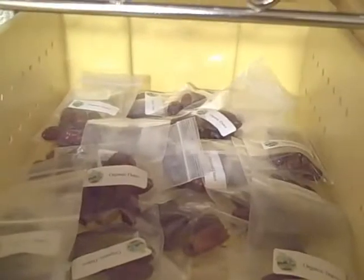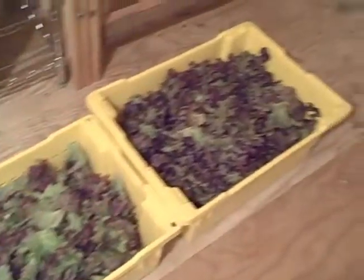We have some garlic scapes here, some organic dates, and we provide for our CSA members. We have some rhubarb, some lettuce that's picked but not yet washed — lots of greens this week, lots of greens here.